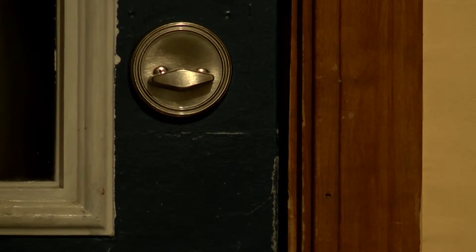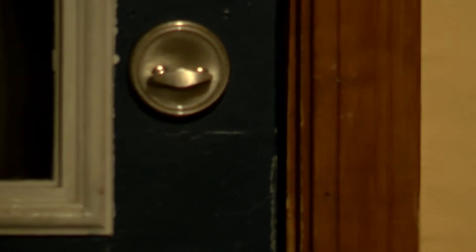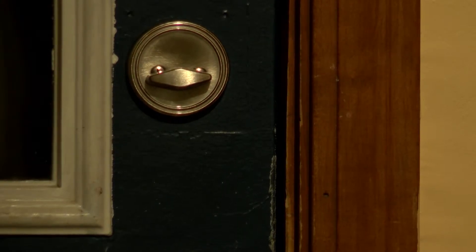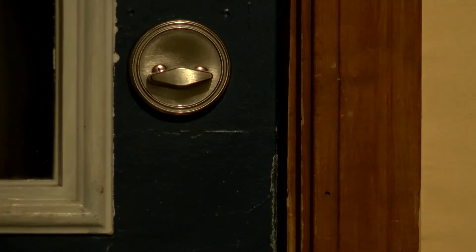One of my problems is when I go into manual mode and I get a good focus, then I zoom out, the whole image becomes out of focus. And I know it's in focus because when I zoom all the way back in, the door lock is still in focus.